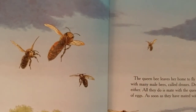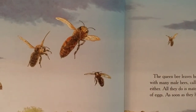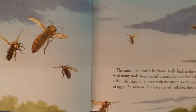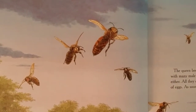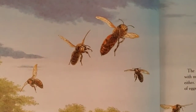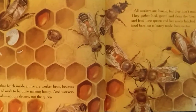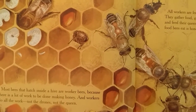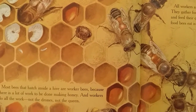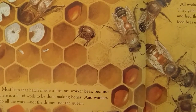The queen bee leaves her home to fly high in the sky and mate with many male bees called drones. Drones don't do any work either. All they do is mate with the queen so she can lay hundreds and thousands of eggs. As soon as they have mated with her, they die. Most bees that hatch inside a hive are worker bees, because there is a lot of work to be done making honey. And workers do all the work. Not the drones.